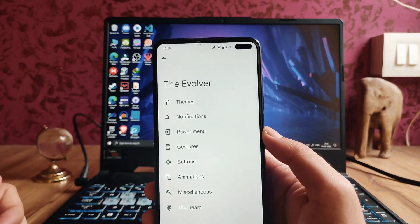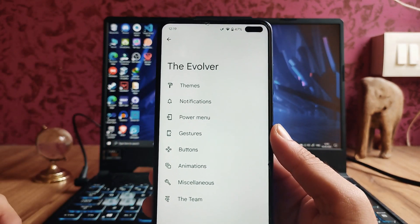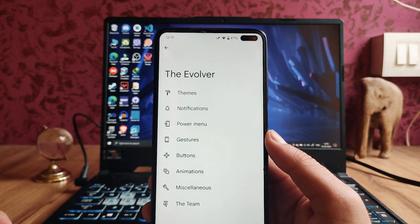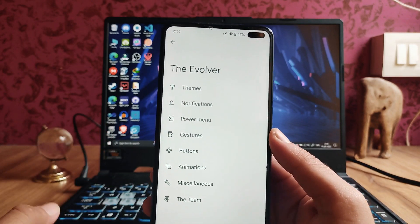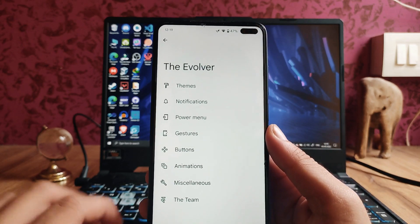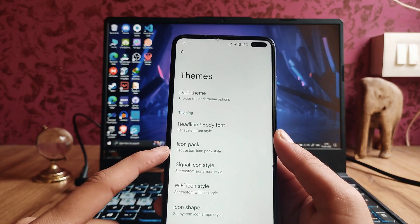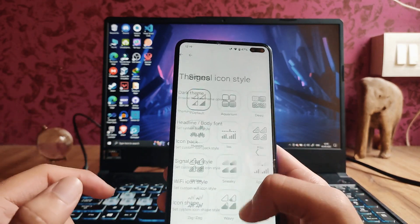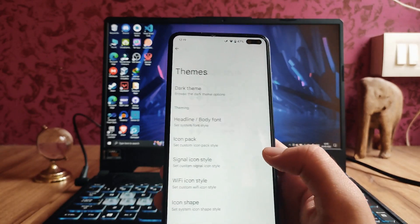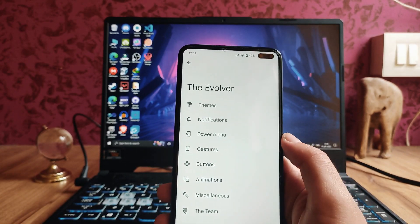We also get to see the Evolution X customizations. They're not that much — the customizations are fewer compared to the previous build, as this is the first build of Android 13. More customizations will be added in later builds. The theming options include dark theme body, font, icon pack, signal icon pack, and the Wi-Fi icon — some new theming customization options available.